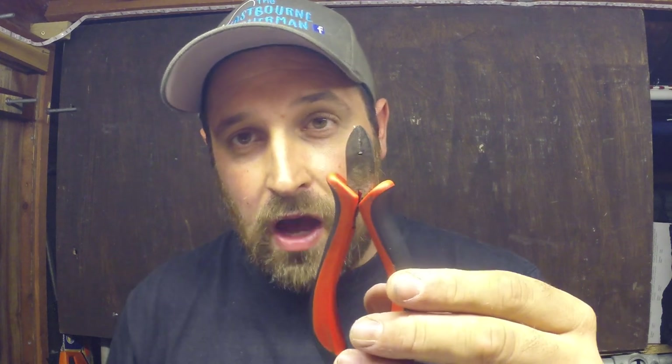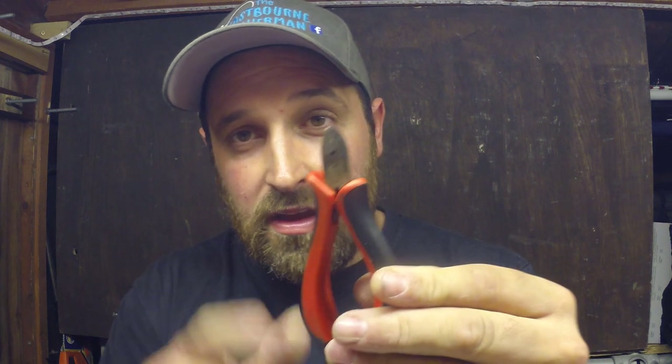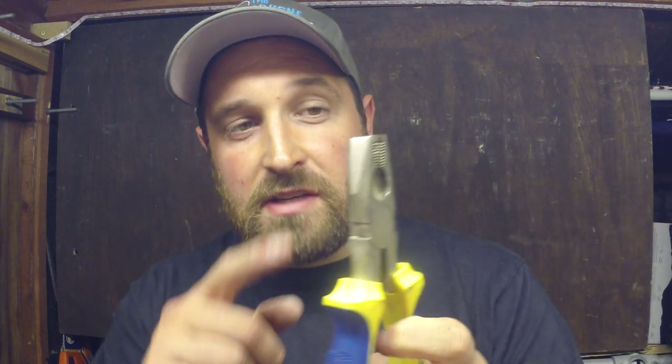Bait stops are there - again, it's a chosen preference whether you add those or not. You're just going to need some tools to do the job. I've got some cutters here, so I use that for cutting my lengths of line - you can use nail clippers if you prefer. I use pliers predominantly for holding the hooks when I'm pulling them to set my knots.